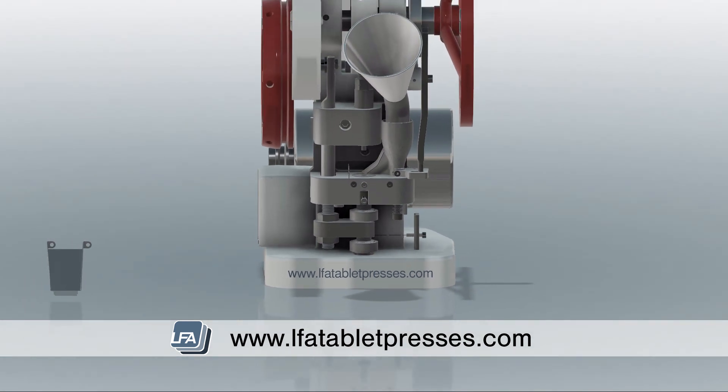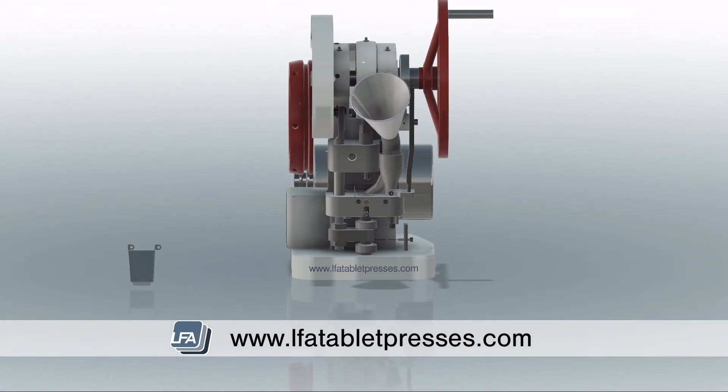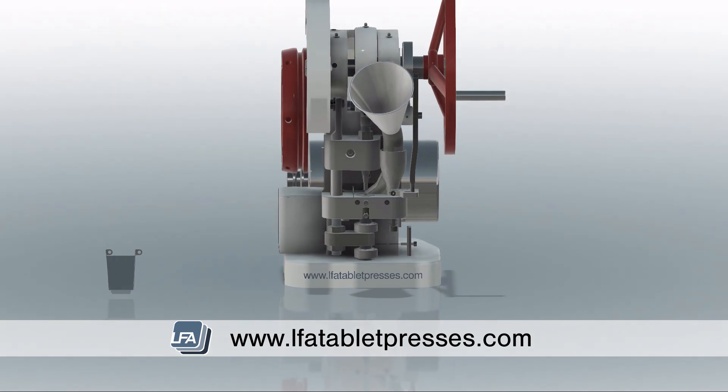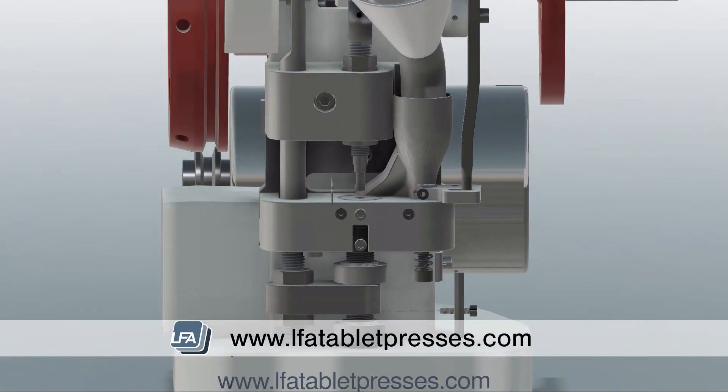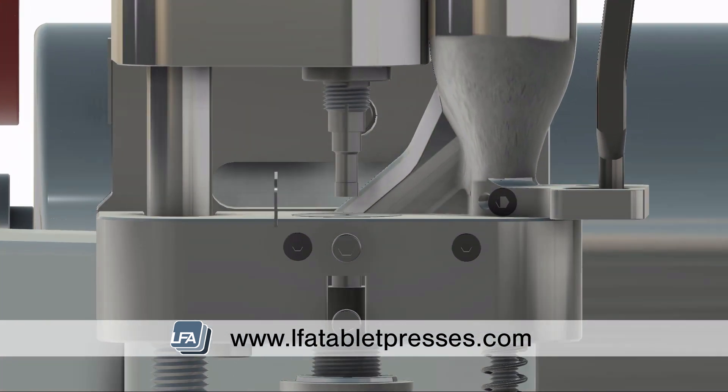Always do this with the TDP-5 turned off. Next, we're taking a look at increasing the punch pressure. If you've increased the fill depth of the tablet, it will likely need more pressure to compact the tablet mix. The punch pressure is controlled by the upper drift pin assembly. First, rotate the flywheel to reveal it, and use grippers to turn the assembly clockwise to increase the pressure or counterclockwise to decrease the pressure.